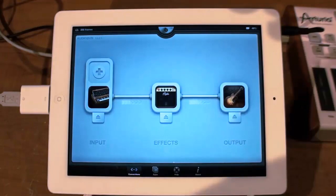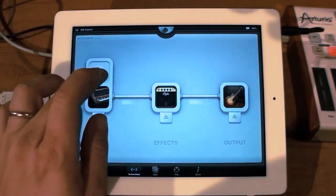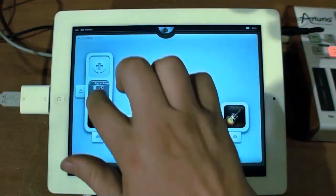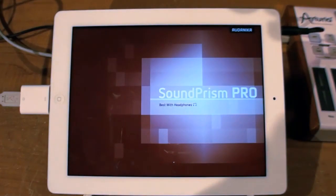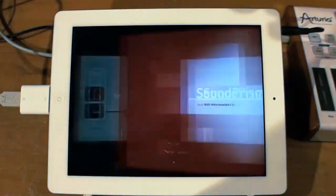So we've got Audiobus running here, and I think that's going to be a very welcome feature for a lot of users. I can also use SoundPRISM here to control iMini within Audiobus. We'll go back to SoundPRISM.